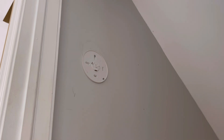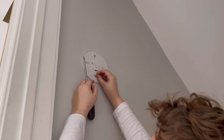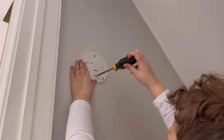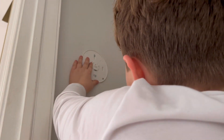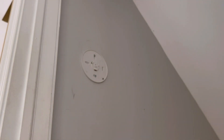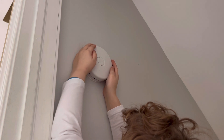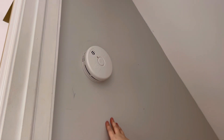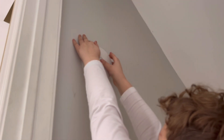My phone stopped recording — I don't know why, sorry about that. Anyway, let's just put in the next screw. There we go, nice and snug. Here's the alarm; I'm going to put it up. I think it just turns on when you twist it on there, so let's go.